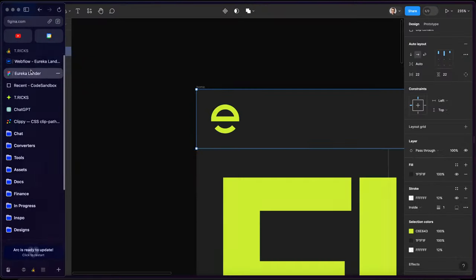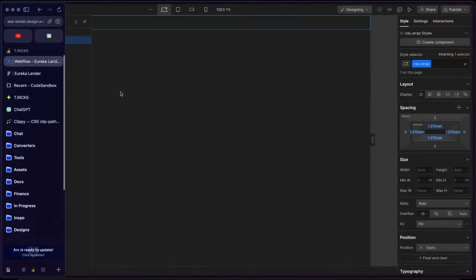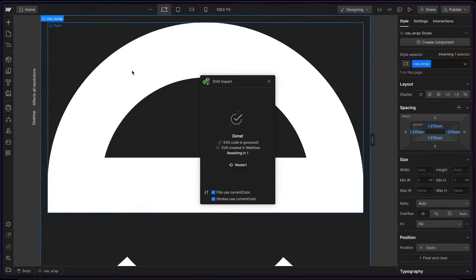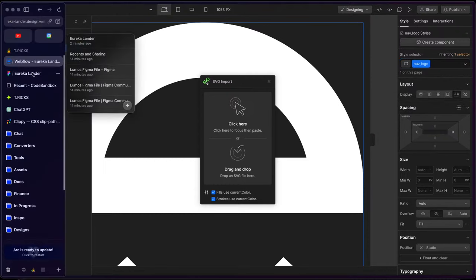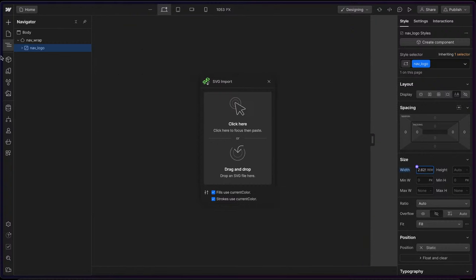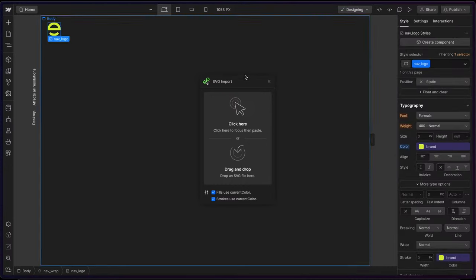Then we have the logo here. I'm going to right-click in Figma and copy as SVG, and I'll be using this Webflow app called SVG Import. I can just launch this, click in here, and paste — and it should just paste in my SVG like so. I'll just call this 'nav logo'. The width on our logo is 42 pixels, so I'll do 42 divided by 16 REM. Then I should be able to just set the font color to 'brand', and that's good to go.